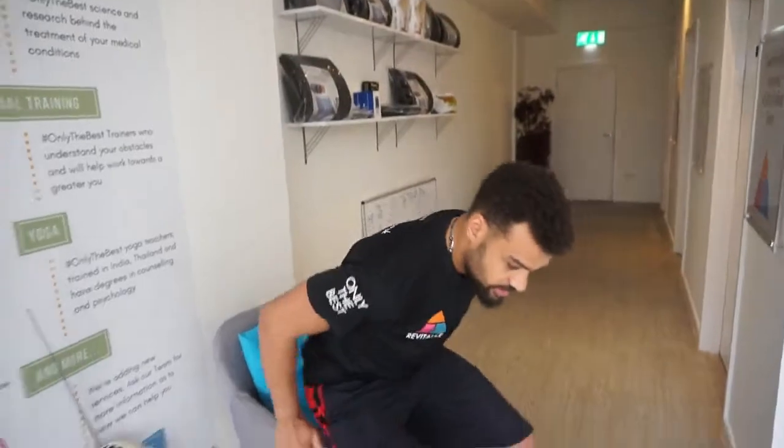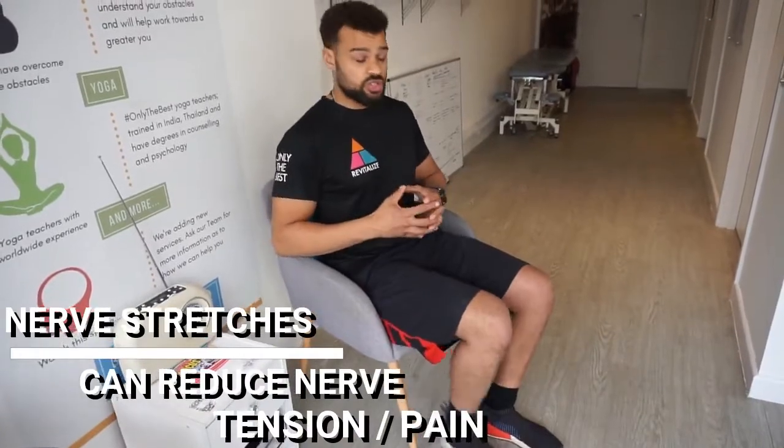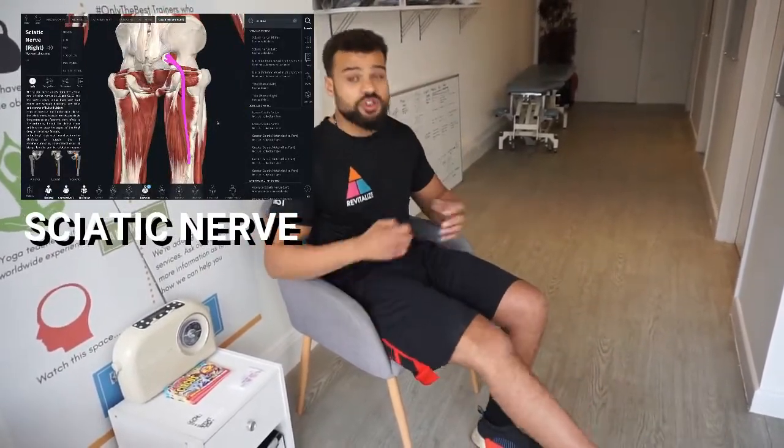First stage, we start off with novel movements. We get Ricky to take a seat and we get him to slump and stretch the sciatic nerve. What we're doing is starting to lengthen the sciatic nerve and telling Ricky's nervous system that it's okay to stretch, it's okay to load this area — you don't have to create a huge pain response.